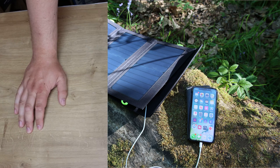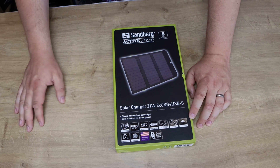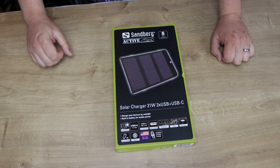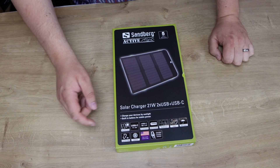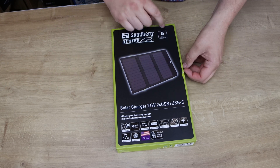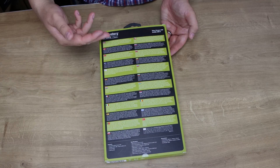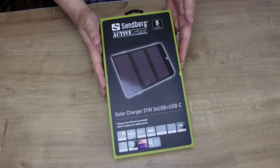It's water resistant as well, so it's ideal if it just starts raining, though hopefully you won't be using it in the rain as you won't get much sunlight. It's got four snap hooks included so you can hook it onto things like a tree or a bar, to keep it in place while charging. It's designed for outdoors. The solar panel is made in the USA, double quality checked, with a five-year warranty. On the back of the box you've got all the different languages.